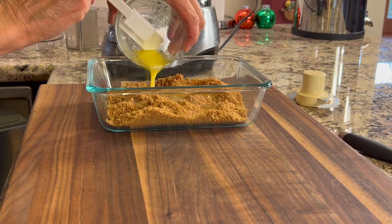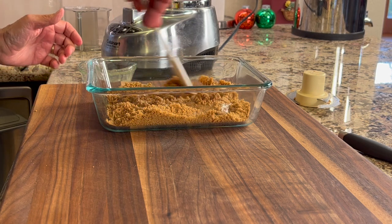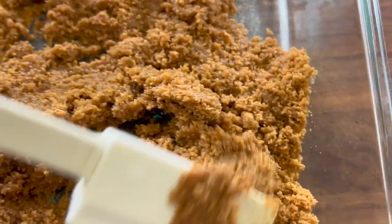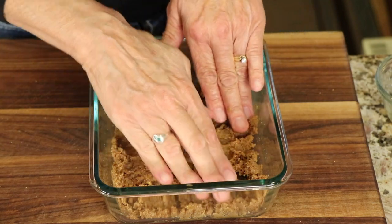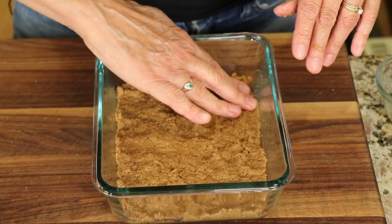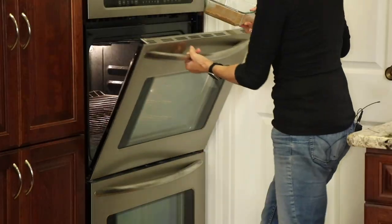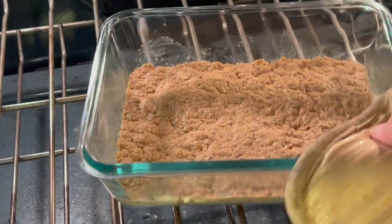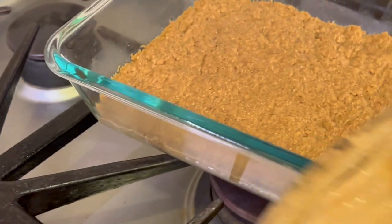Remember, you can get the written recipe below the video in the description area. Stir the butter in so the crumbs look like wet sand, then use your hands to press the crumbs down into the bottom of the dish so it's nice, even, and firm. Place this into a 350°F oven for 10 minutes. Once done, pull it out, let it cool for 10–15 minutes, then put it in the refrigerator to cool completely.